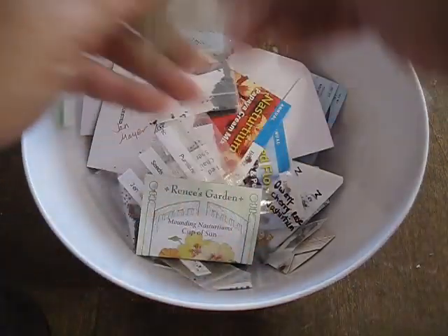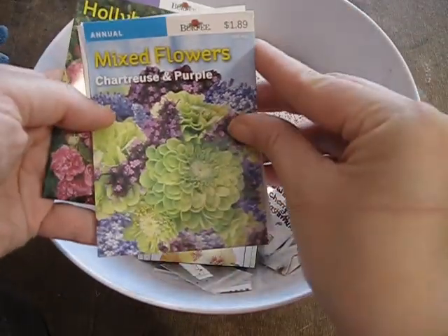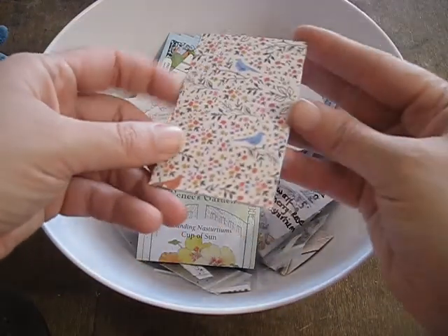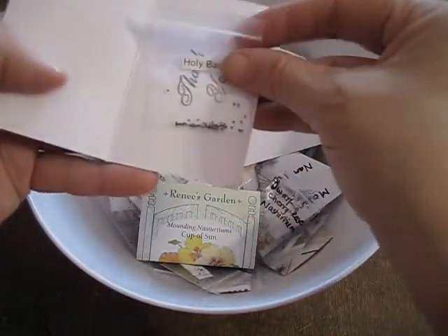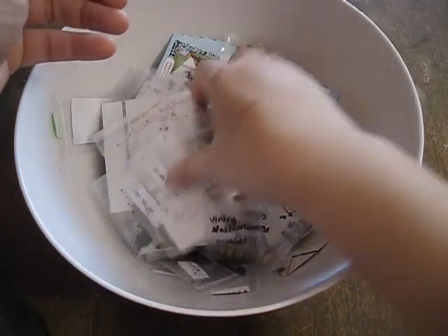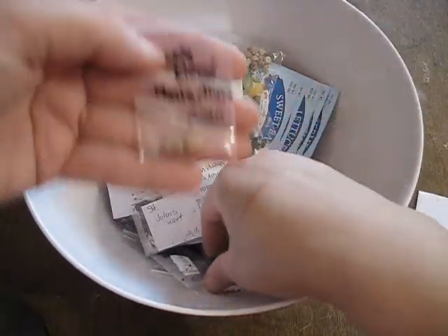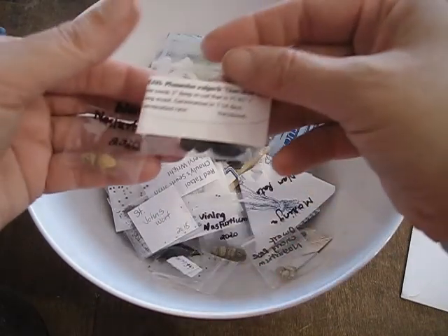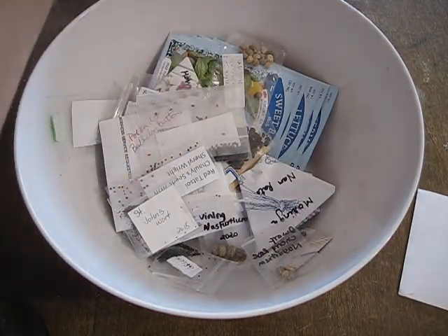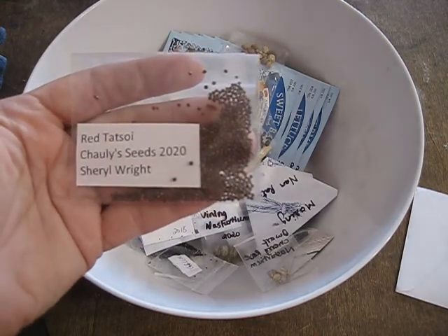Fennel. Some more nasturtiums. Zinnias. Hollyhocks. More hollyhocks. And this one I think is holy basil. More nasturtiums. Some more purslane. Nasturtium. Cherokee wax bean — this is a very nice bean; I grew it last year so it's exciting that I've got some more. Red tot soy — I've grown green tot soy so I'm really excited to add the red to my garden.